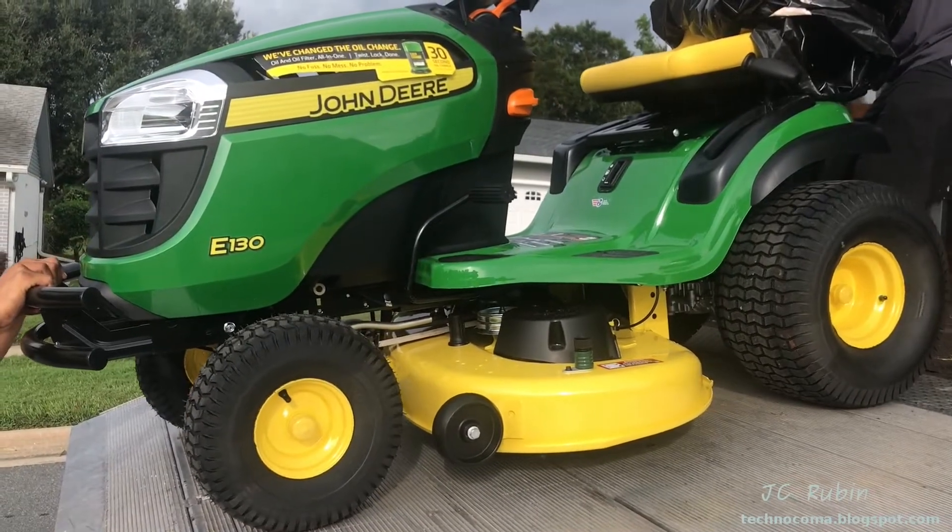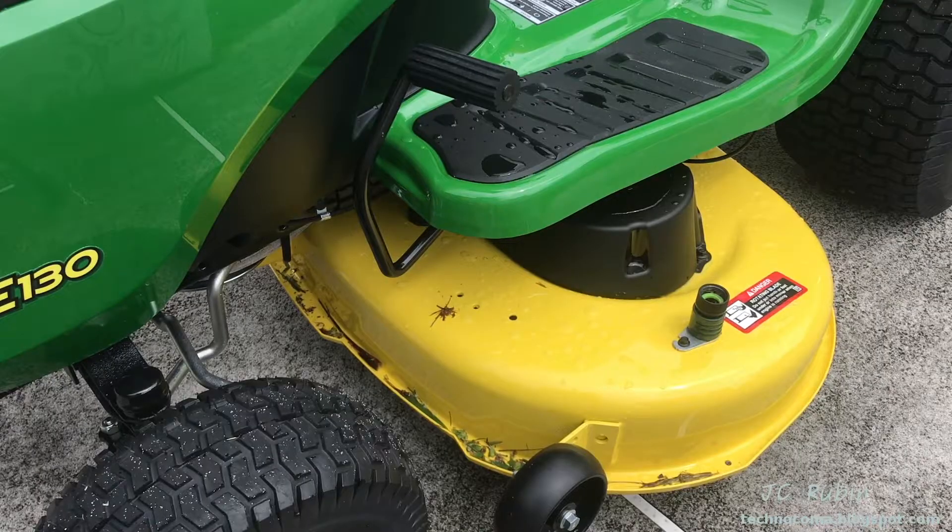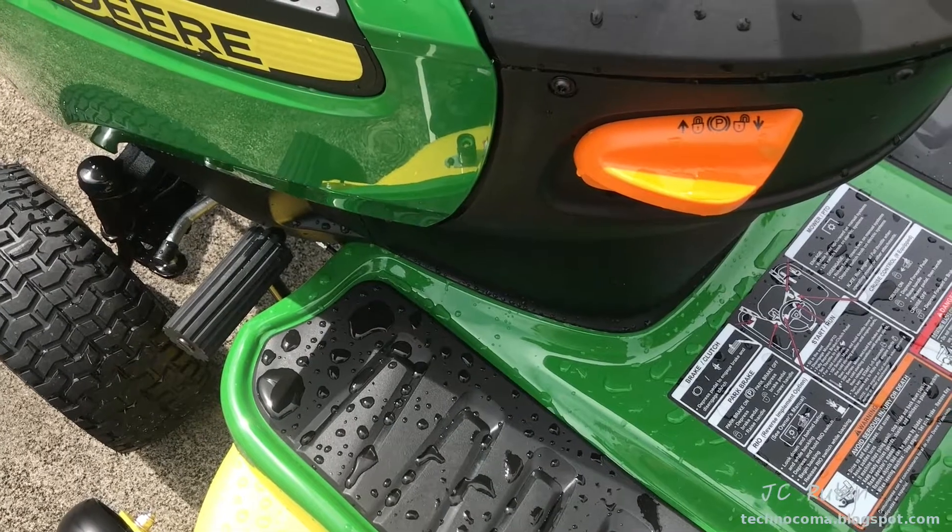Whether doing it as part of scheduled maintenance or if it's a brand new mower you just purchased, setting up the deck height and balance is critical to the efficient grass cutting operation of this 100 series mower. It's also important that the wheels be set up after you've determined what your grass cutting height is going to be. Let's get started — ensure the parking brake is on before attempting this operation.